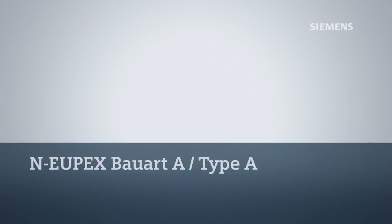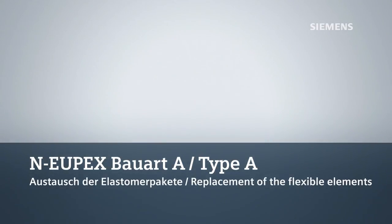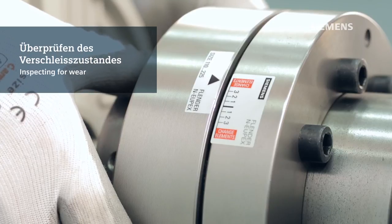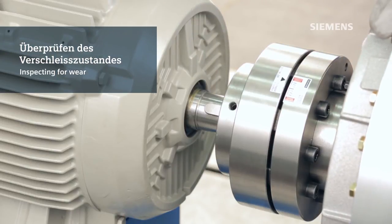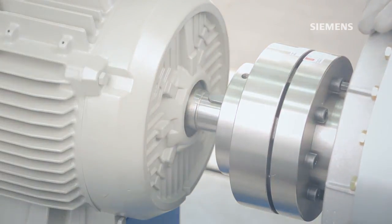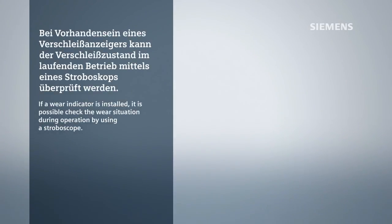This video demonstrates how to replace the flexible elements for a Siemens N-UPEX coupling type A. The same process applies regardless of the coupling size. While manually twisting the drive shaft with respect to the driven shaft, the wear indicator will show the state of wear of the flexible elements. You will be able to gain easy access to the flexible elements by removing the bolts and pulling back part 3, the ring. The main advantage of the wear indicator is to detect the wear status of the flexible elements while the drive is still in operation.